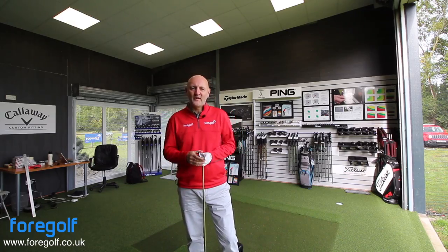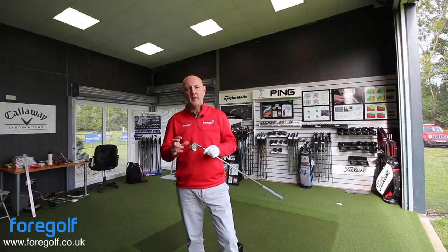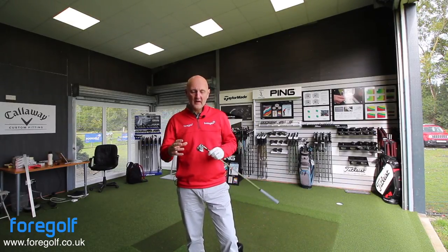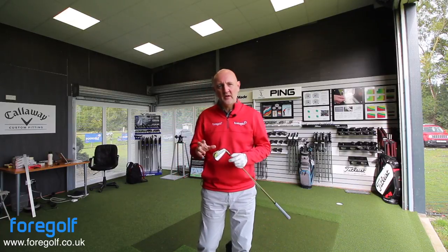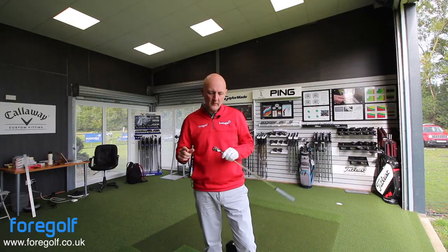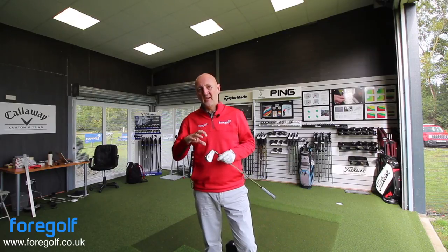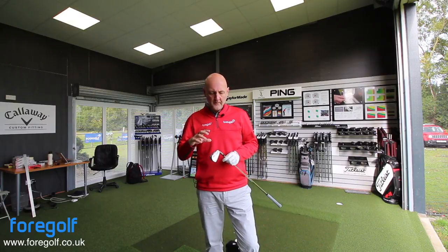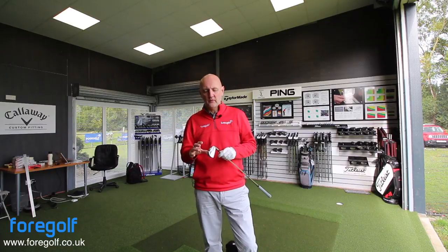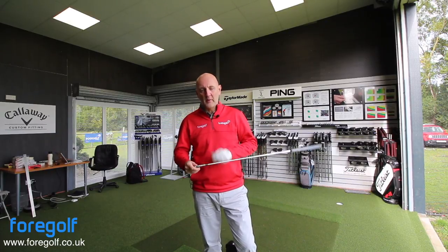Camera moved and all ready to go now with this Titleist AP2. Don't forget, this is a forged club head — expecting some lovely feel out of this club. I've just done the video for the AP3 and the performance out of that was absolutely superb, don't forget to watch that video. So with this one, we're changing back to a very much traditional club in terms of loft — this is lofted at 34 degrees. It is a more compact design.